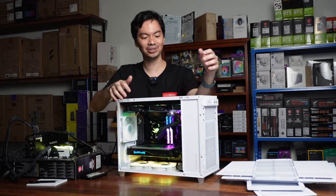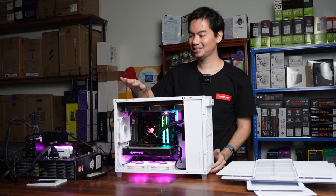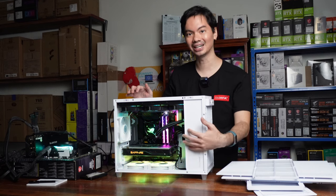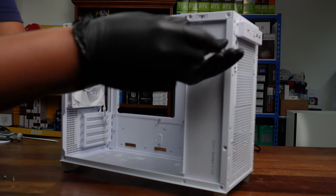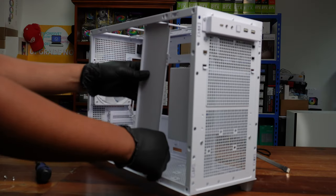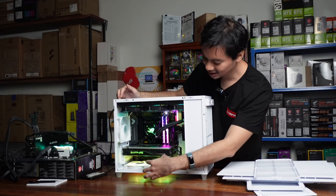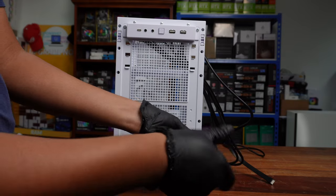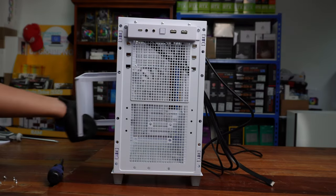Now that we have the AP201 open, you can also appreciate the PSU shroud. Unlike other cases where the PSU is at the rear, in the AP201 the PSU is positioned at the front. This allows the shroud to run vertically at the front rather than horizontally. So you get a much better view of the components you actually want to see — your GPU, RGB fans at the bottom, AIO at the top — while the PSU, which you usually don't care about aesthetically, is hidden away at the front.